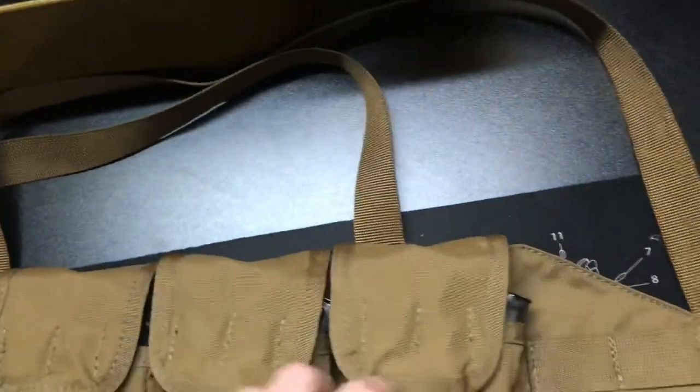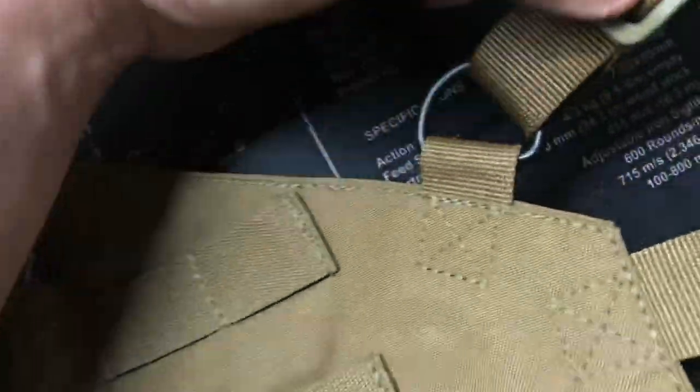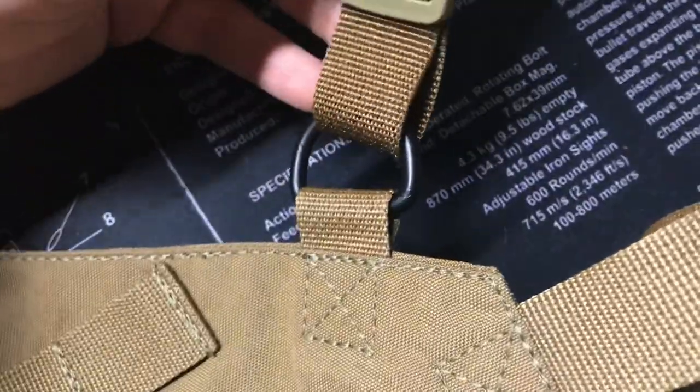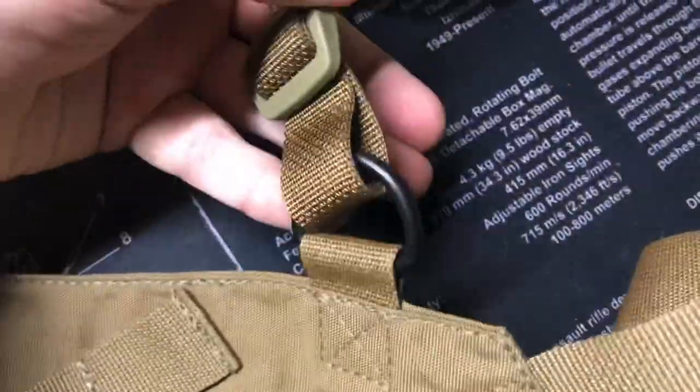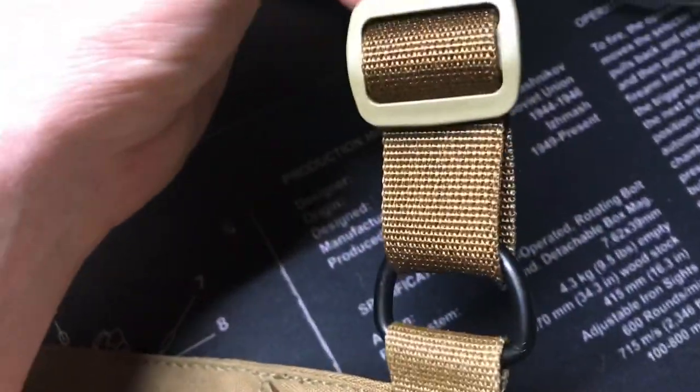They also put a nice D-ring for the shoulder straps, which is pretty much the same concept as the original but with definitely better attachments. It's really nicely sewn on there — you can see good stitching all the way around, definitely reinforced, which makes me feel good.